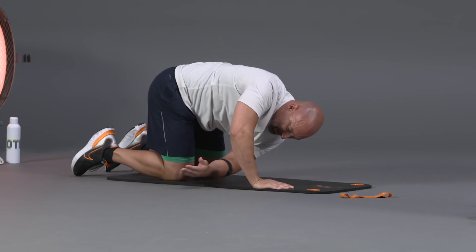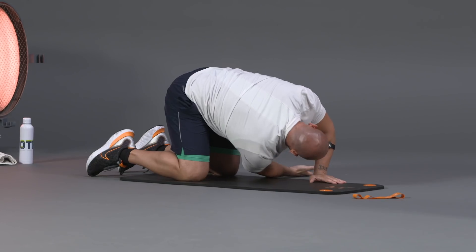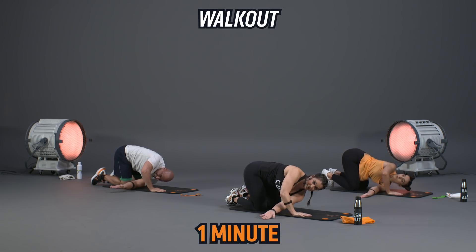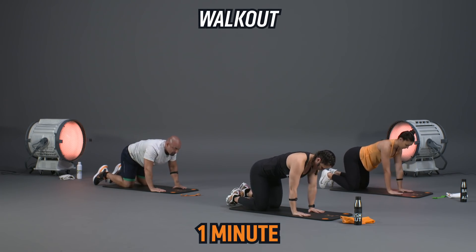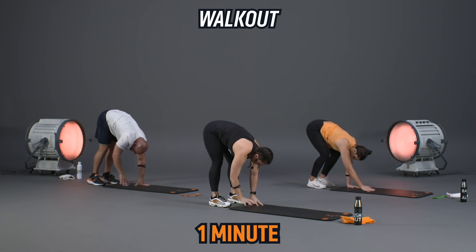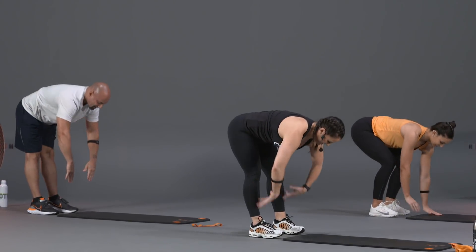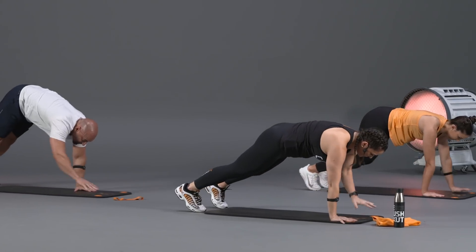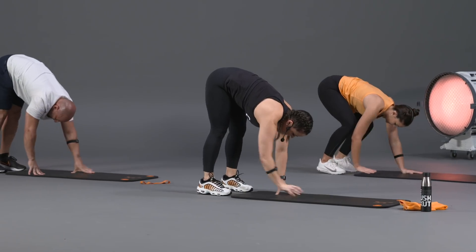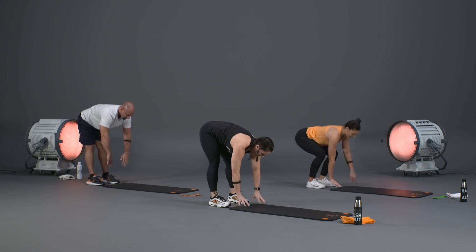Focus on that breathing — we're starting to get warmed up, maybe that heart rate is coming up just a little bit. We're going to curl those toes under and take it into what we call a walk-out. Curl those toes under, lift through those hips, and walk your hands back towards your toes, stand it up, and say hello to those hamstrings. Go right back down — hinge at those hips, walk it out, stop in your high plank position, then come back up.